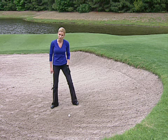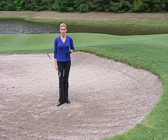However, the more of a slope you're dealing with, the tougher it'll be to keep your weight on your front leg. So Haney says you should think of this as a 60% rule.